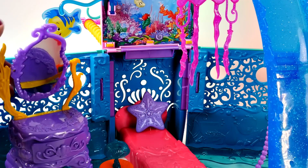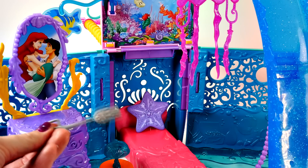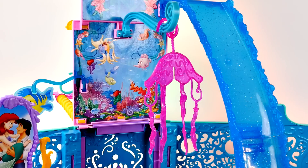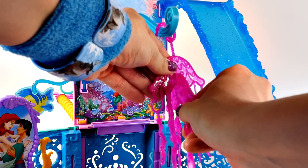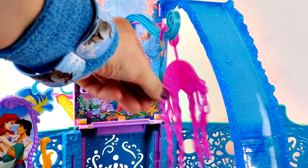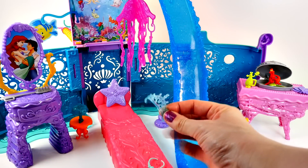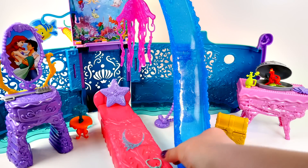The mirror flips around to a picture of Ariel and Eric, and there's a dinglehopper and a brush. And look, there's another piece to the mobile — now it looks like a jellyfish. The underwater world is all set up, and you also get a crown for Ariel and two necklaces.